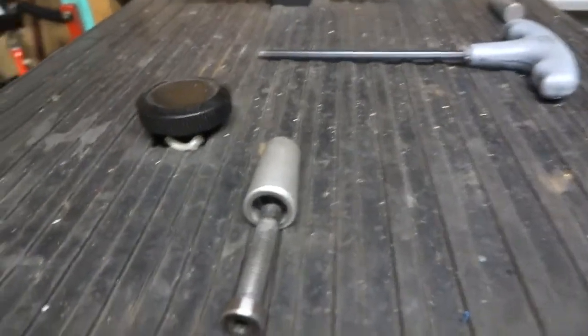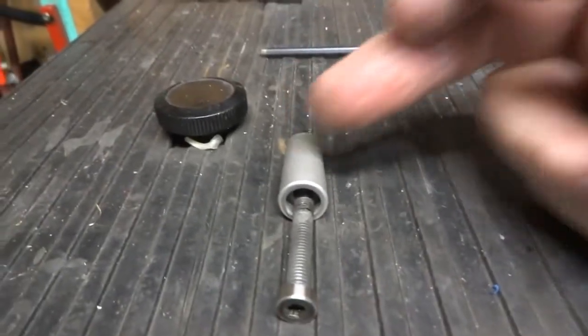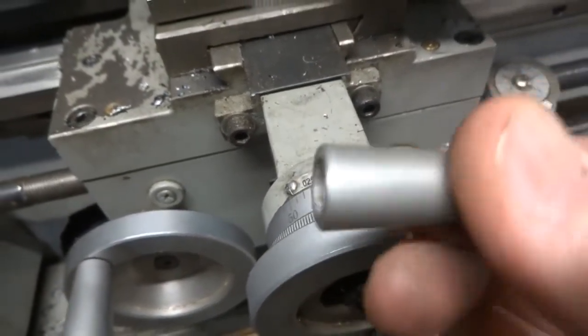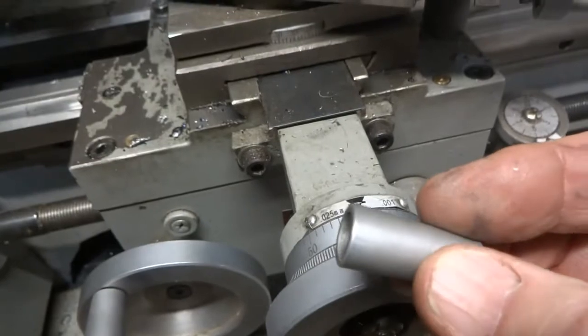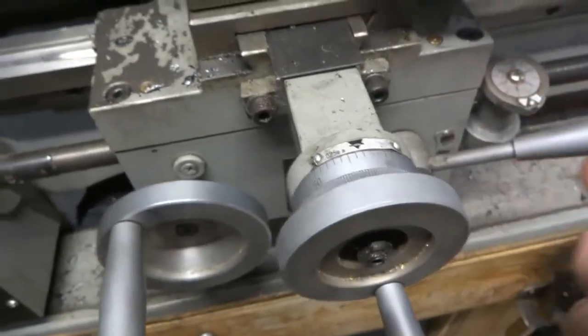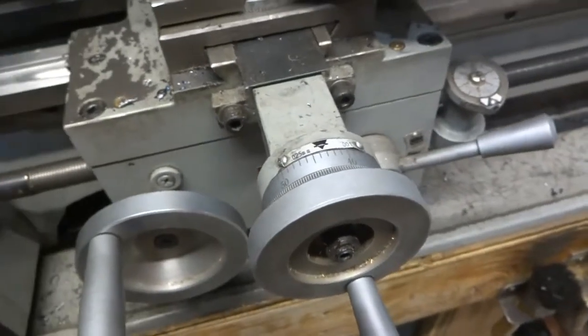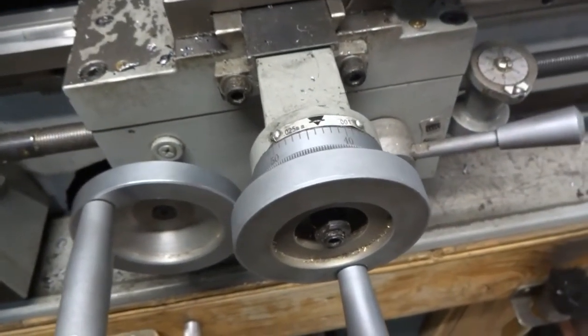It goes right through, and the surface finish — which matches all of the other handles on the lathe — was created by simply putting this aluminum piece through the sandblaster. That's an easy improvement, and you'll appreciate it because it doesn't irritate your fingers.